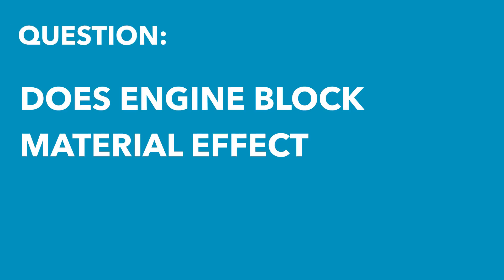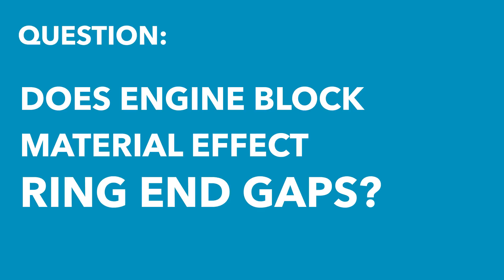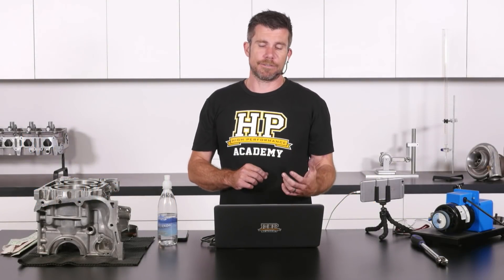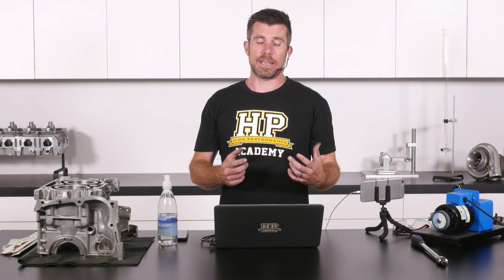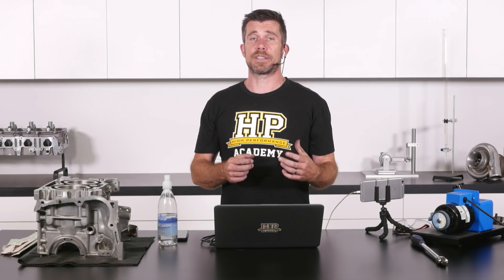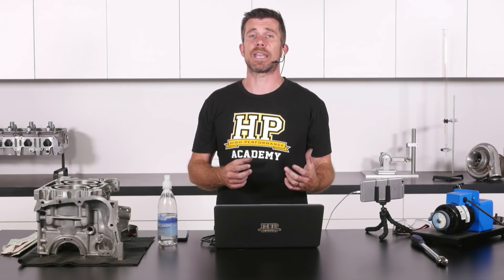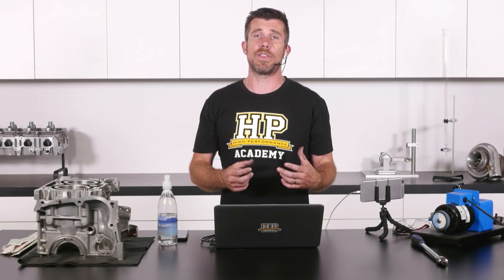Sebastian has asked: what is the difference in ring end gap in a steel or aluminium engine block? There's not really a difference between the aluminium or the steel block, so that's not a consideration we need to take into account in terms of expansion.